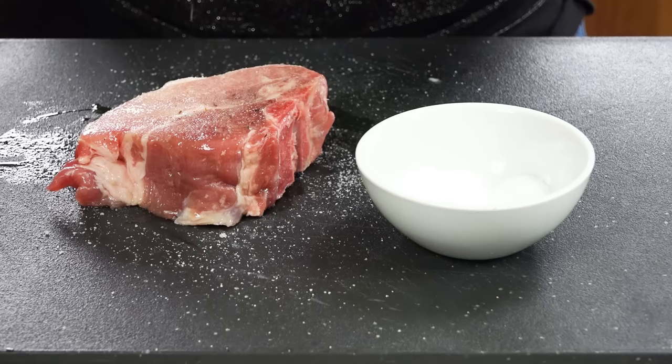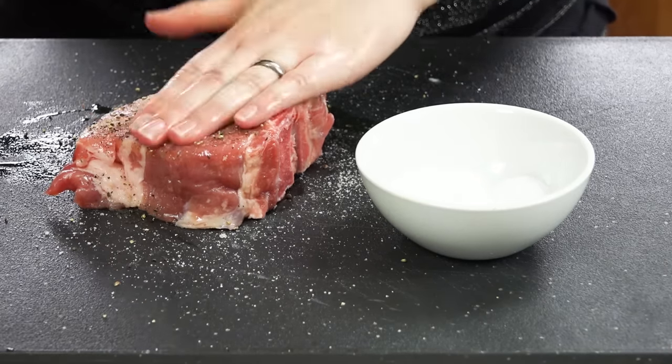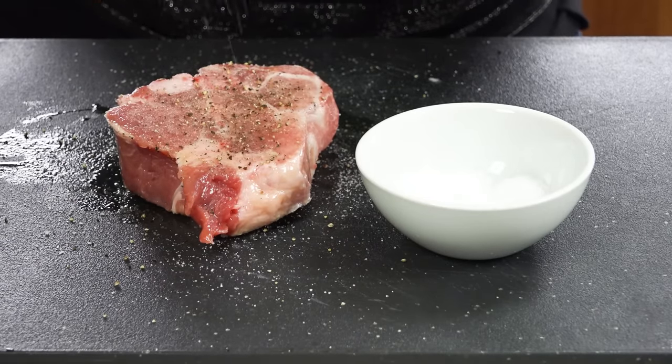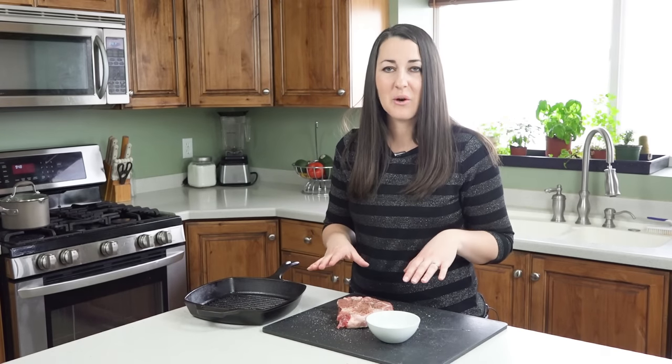Then I'm going to finish it off with some freshly ground pepper. Pat that in as well. We'll just let that meat sit and soak in the seasoning.